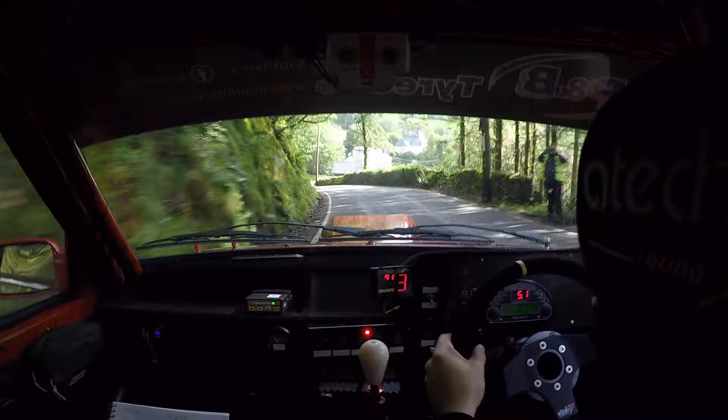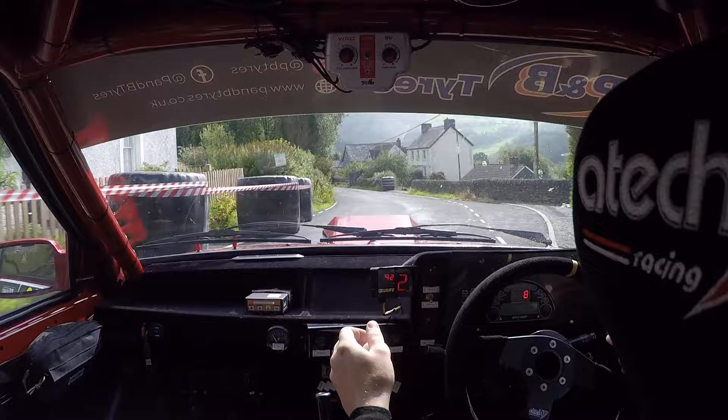And late eight right, don't crest, at Whitehouse. Into two left, 100. One left, one right, over bumps, 100.